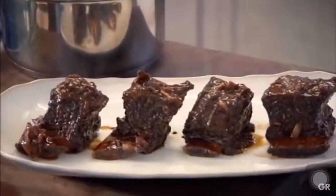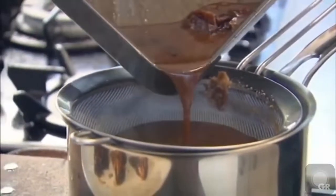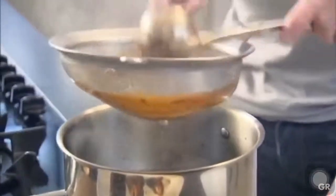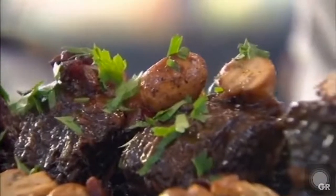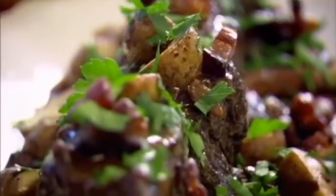That smells delicious. Take your sauce and just glaze — do them individually, they deserve that respect. Spoon on your bacon and your mushrooms. Be generous with these mushrooms — they taste amazing. Flat leaf parsley — I want that freshness over those amazing ribs. Never, ever be embarrassed about going to your butcher and asking for cheap cuts, because the results are incredible. Amazing beef braised short ribs with bacon and mushrooms.